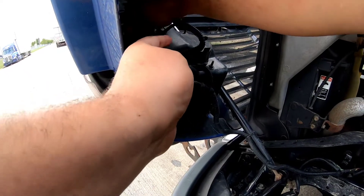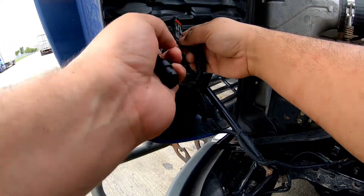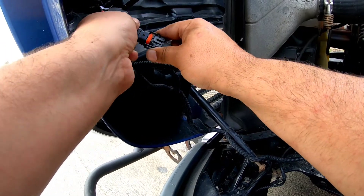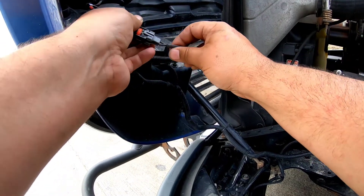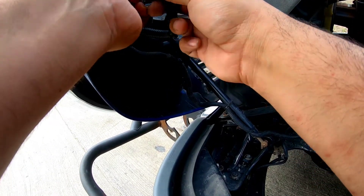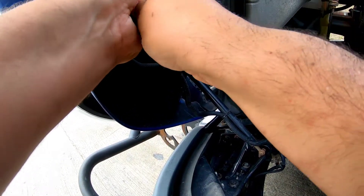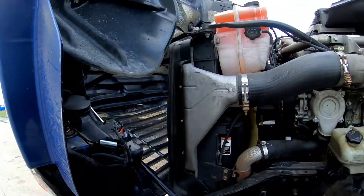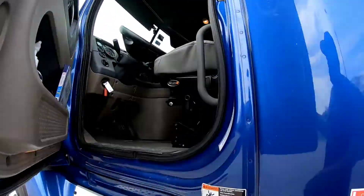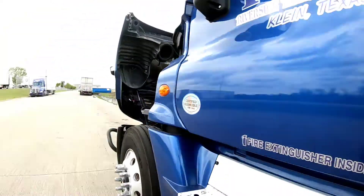Then plug the harness in. You can plug the harness in backwards and the light won't turn on, so if your lights don't turn on just flip the harness around, plug it back in, and the light should turn on. If it doesn't turn on at that point then there's probably something wrong with it. Now we'll turn the headlights on, make sure the light bulb works.